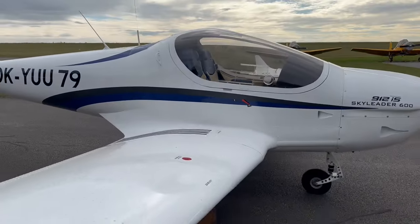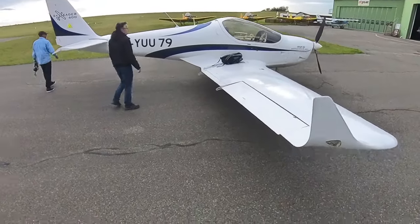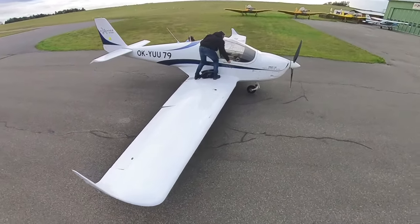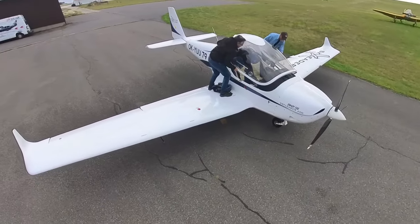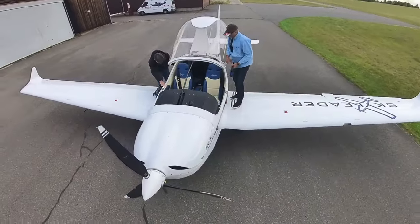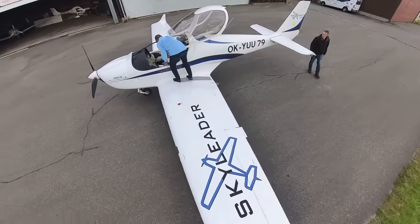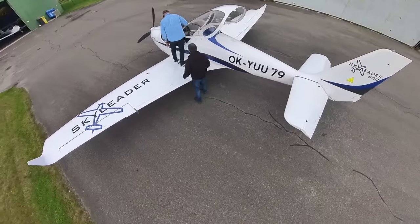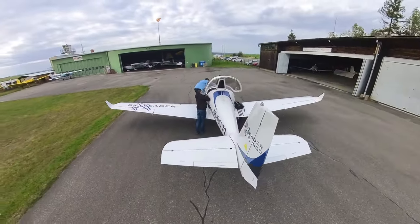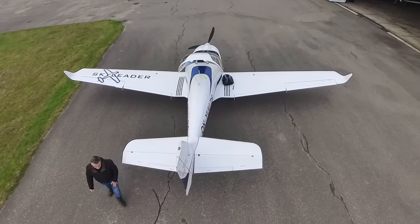It's fitted with the Rotax 912 IS engine. The Sky Leader 600 has been in production for quite a few years and it's a proven design — over 200 of them have been built and are flying in various parts of the world, mainly in the States, South America, and the rest of Europe. Because of the new 600 kilogram category in the UK for microlights, we were able to bring these quite big, robust aircraft into the UK, as the empty weights on these are in the 350 kilogram mark.